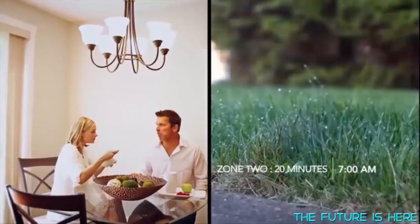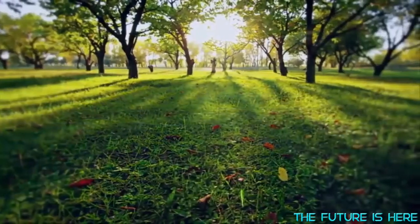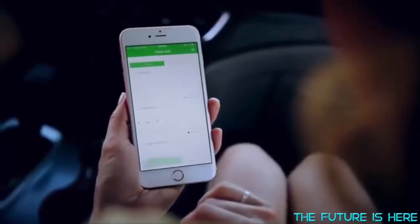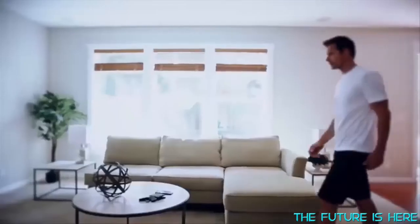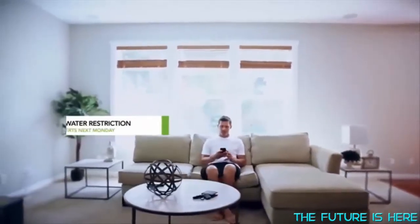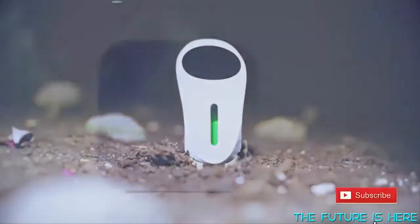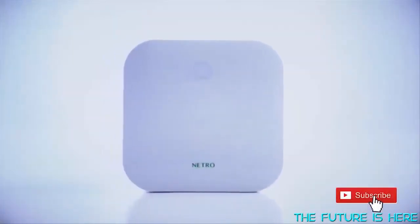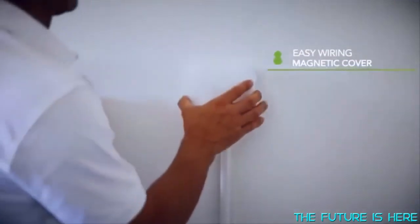Natural also learns your needs from your usage habits and provides a more personalized setting. It will automatically create dynamic schedules based on real-time local weather. The Natural app also shows you infographics, helpful gardening tips, and latest updates on state regulations, so you can avoid penalties from excess water use. With this effortless watering system, your sprinklers are just as close as your phone — just 15 minutes of easy installation and you're ready to go!